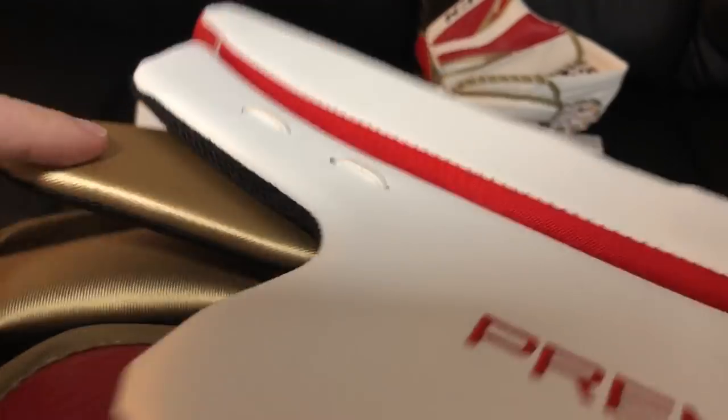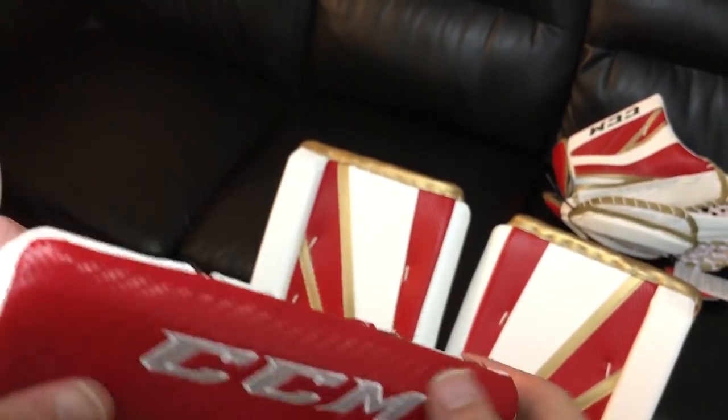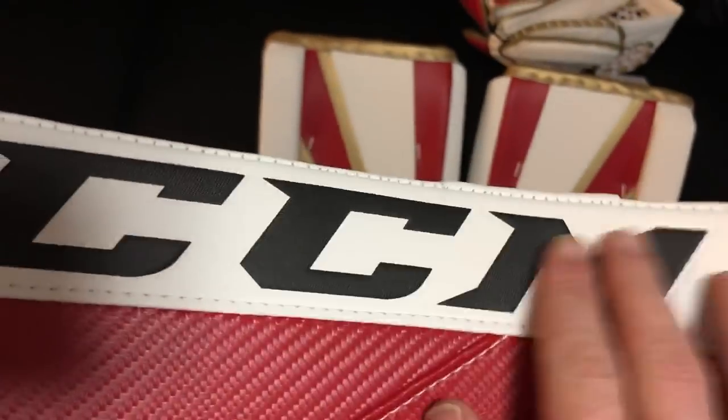The blocker is absolutely stock as it would be ordered in the store - it's got the Sure Grip coating and D3O in the finger. Fresh gear, haven't even taken the tags off yet. There's the sidewall with the lacing, the new increased finger pad, heavy duty blocker finger padding, wraps on the fingers, and D3O in the finger. There's also really nice soft padding behind the hard foams in the fingers. Taking a look at the nose, we've got the red weave, and the white is the speed skin with the CCM logo embossed onto it in black.